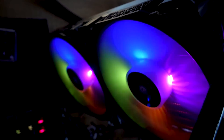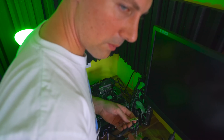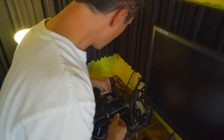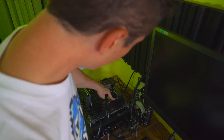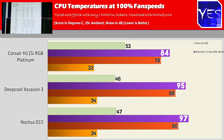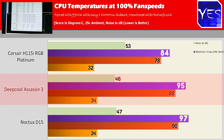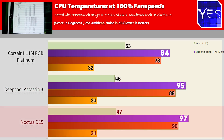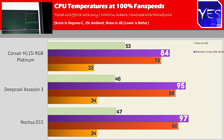After spending a lot of time testing these coolers in different scenarios — maximum fan speeds and out-of-the-box settings on the Phantom Gaming X with the 9900K — we can pull up the results. The most important results are the max fan profile speeds where we can test Deepcool's claims. The ASA 3 is scoring about two degrees better than the Noctua D15 at maximum fan speeds, though they use different fans. Ultimately they are virtually the same thing.